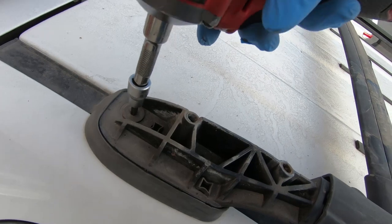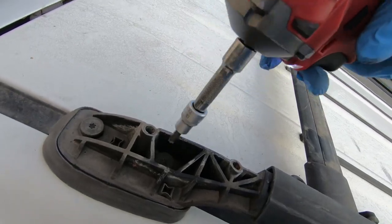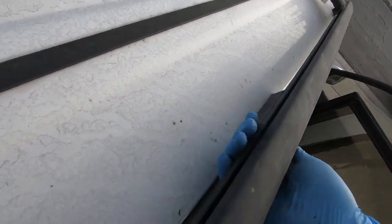Next you want to take out the two Torx screws in the rear mount. And finally, to get to the Torx screws in the middle mount, you have to shift the entire rail forward and then up. I lost the footage of me doing just that but it's very straightforward. And that's it — not too bad.